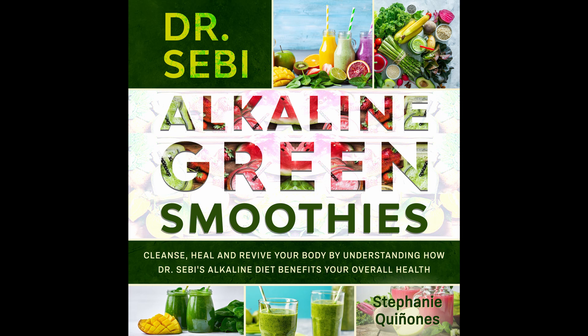Alkalizing Apple Smoothie. Apples are alkalizing fruits and you can get the benefits of this in a wonderful smoothie. Prep time: 5 minutes. Cook time: 1 minute. Serves: 1.